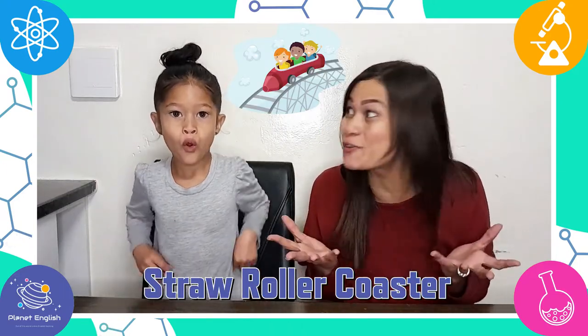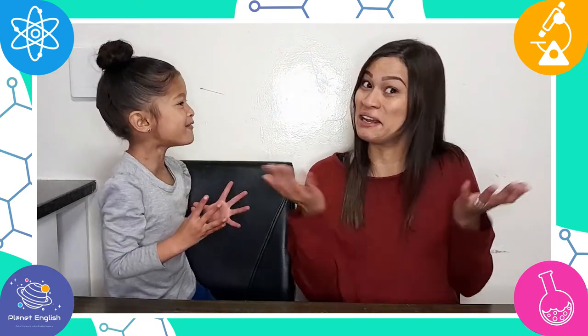Today we will be building a roller coaster out of straws. That's right, and it's an awesome STEM challenge. Are you ready to get started? Yeah! Let's go!